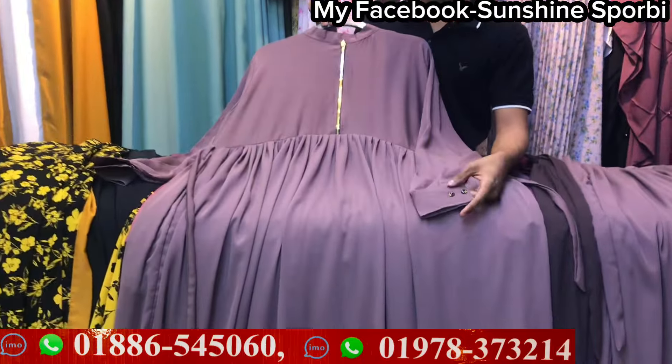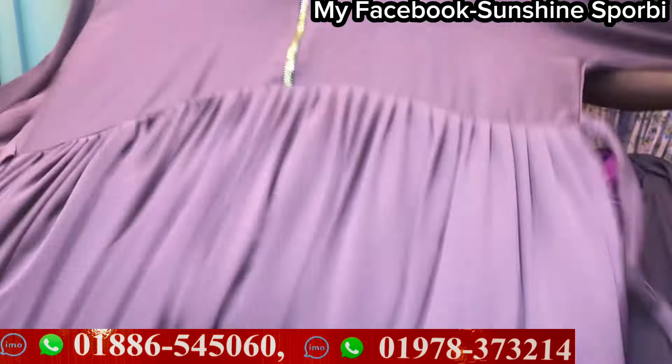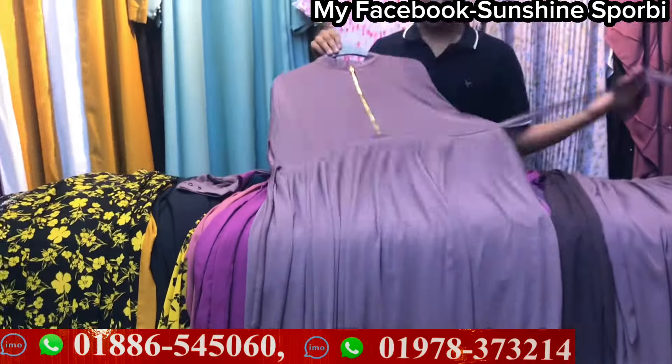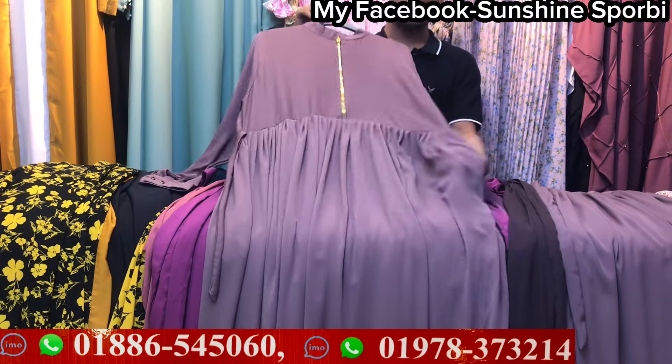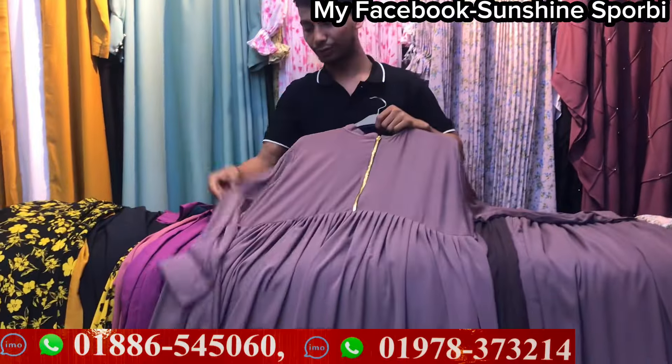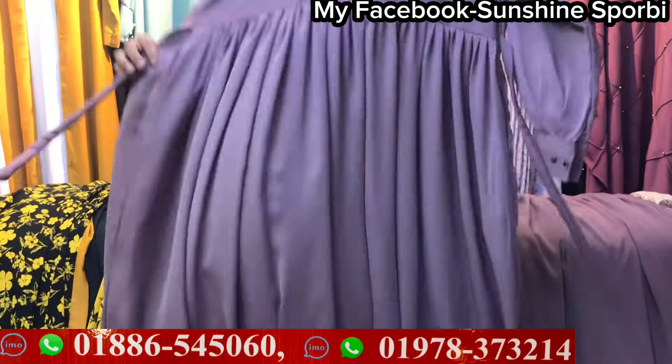Yeah, it's a smooth one. The colors are little. You can use these two parts. You can use this one. You have to use the belt. You can use the belt on the other side. And on the other side, it's also a lovely color.